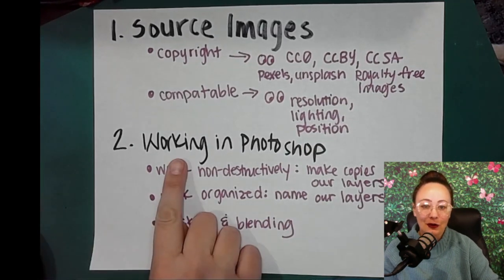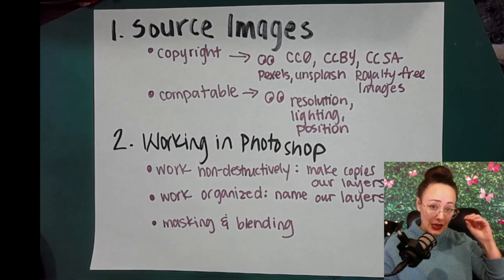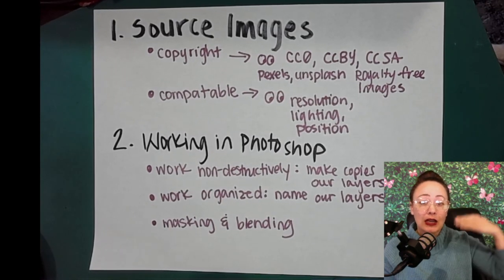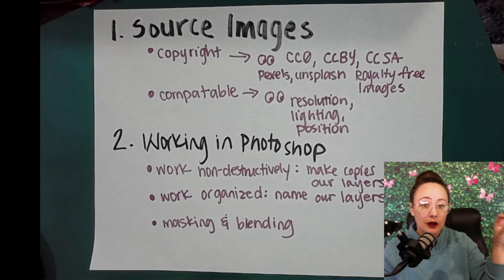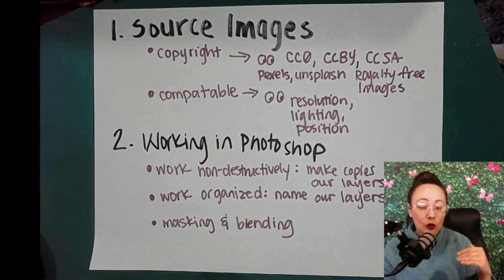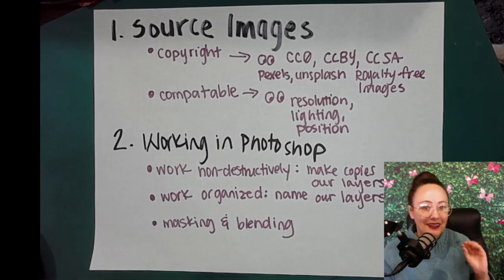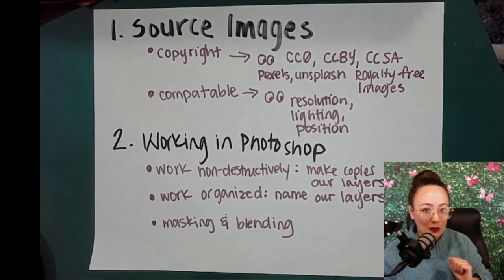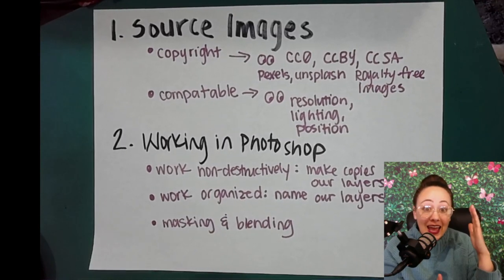Next, working in Photoshop — a couple things to keep track of. Number one, we want to work non-destructively. That means when we're working in our files and layers, we are going to make copies of the photos and work on the copy, the layer copy. So we're going to copy the layer that has the photo on it and then edit that one. That way, in our actual project file at the bottom, we have the original photo, so if we ever need to go back, it's still there. You will be graded on the ability to work non-destructively because that's part of your standards.